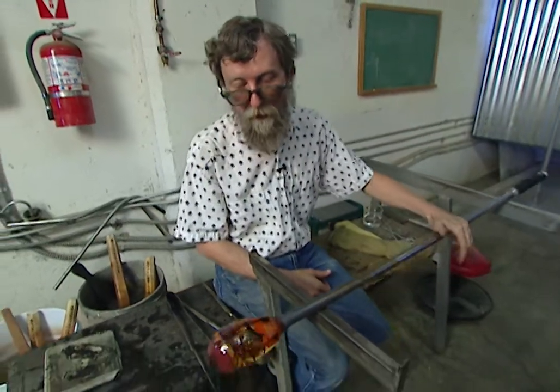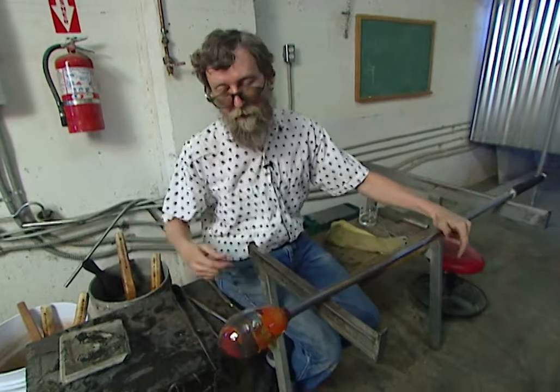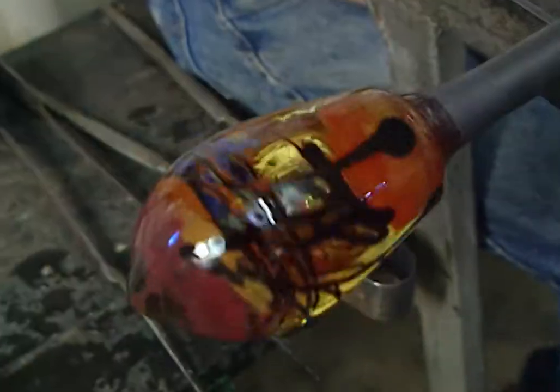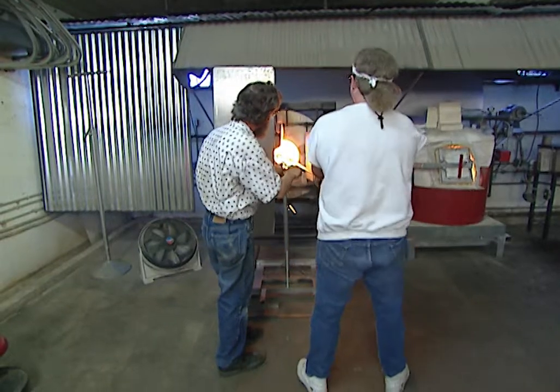Now they're about ready to do an overlay — covering all that color with white. Jim explains that all the color and design put on there ends up being on the inside of the plate.